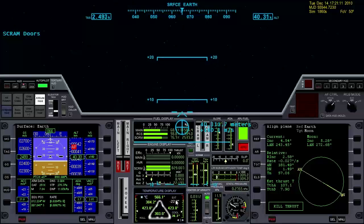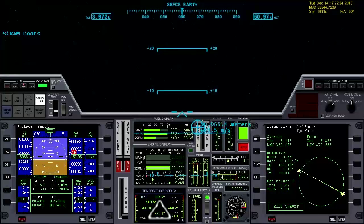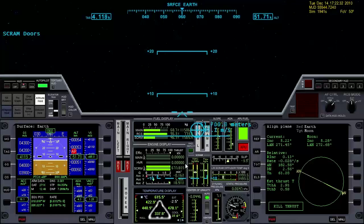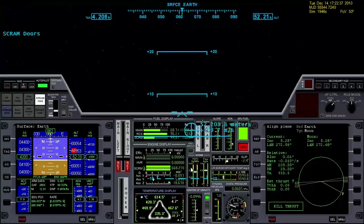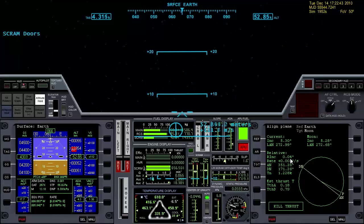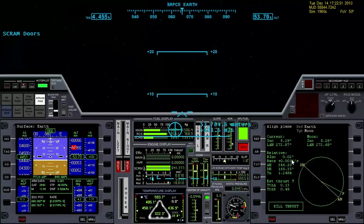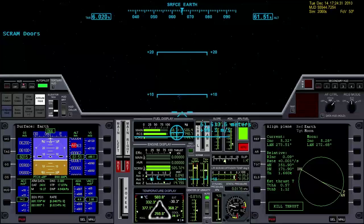The faster I climb, the slower the heat will build up. I'm yawing more aggressively over to the left — watch how quickly relative inclination is starting to come down. We're at 52 kilometers and looking pretty good. Relative inclination just hit zero, now it's starting to come back up, so we'll yaw the other direction, slow it down, and bring it back to zero — trying to find the sweet spot and keep it as close to zero as we can.